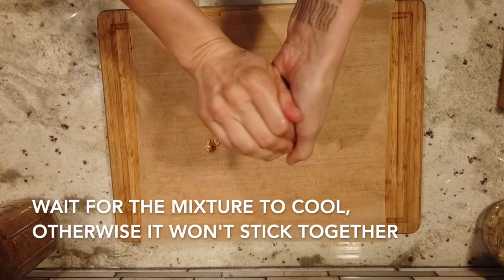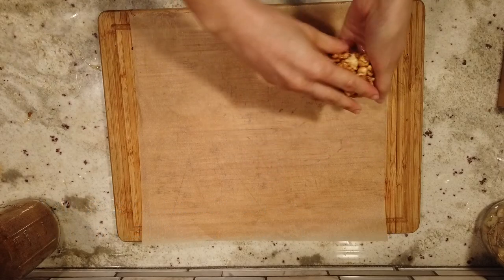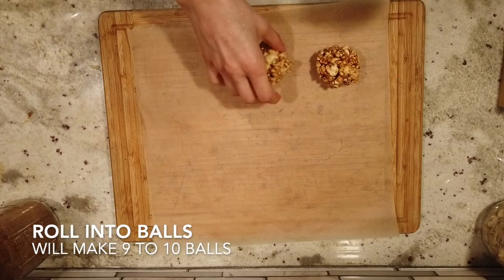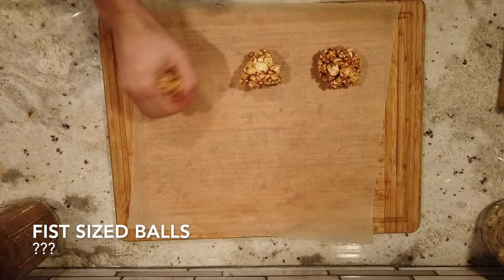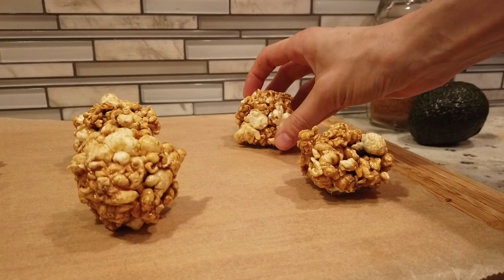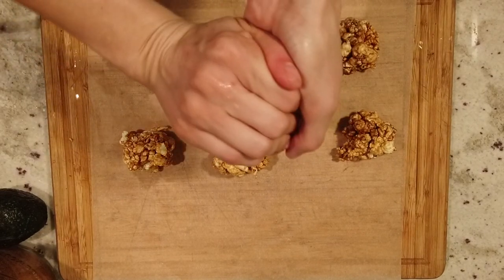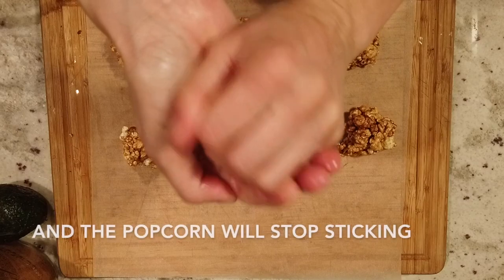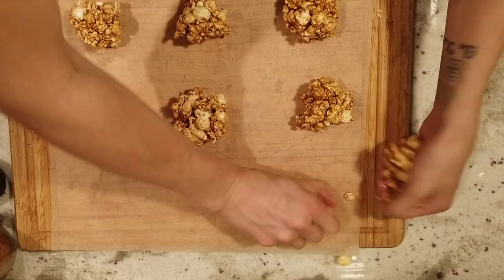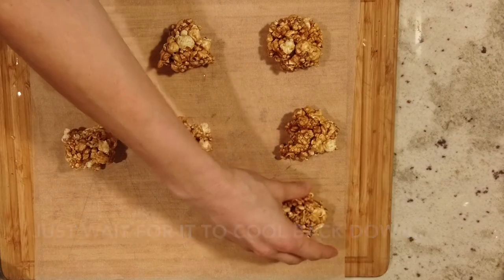Wait for the sugar mixture to cool a little bit — not only to make it easier to handle, but also so the popcorn sticks together. If it's too warm it'll just fall apart in your hands. Roll the popcorn into nine or ten fist-sized balls. If your hands are warming up the mixture too much and they start to fall apart, just let it cool down and then go back to it.